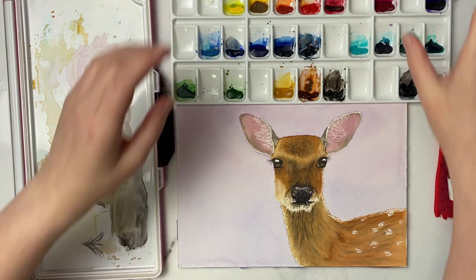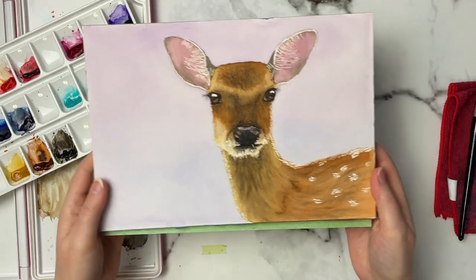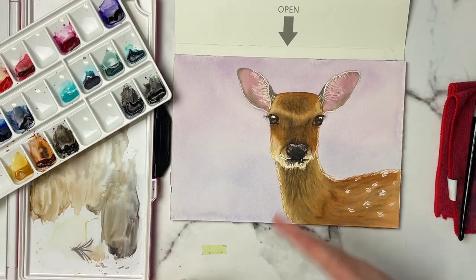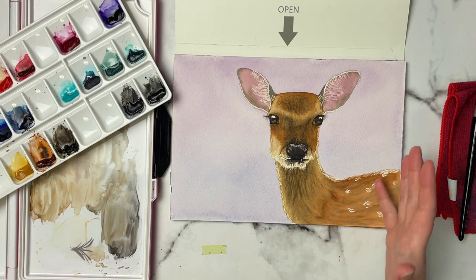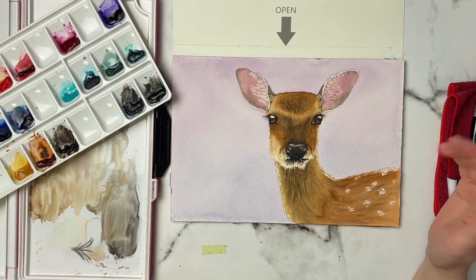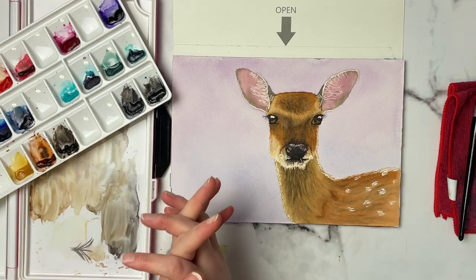This is where I want to leave it — I'm really at that fiddly stage and I just want to leave it nice and loose. Taking one last step back to look at it, I think that's how I like it. I hope you guys enjoyed this tutorial. I tried a few different things — the masking fluid, painting a little bit looser, looking at values rather than fur detail. Let me know if you want to see more loose paintings or more detailed ones. If you made it this far, please subscribe, hit the like button and the notification bell, and thank you so much for watching!